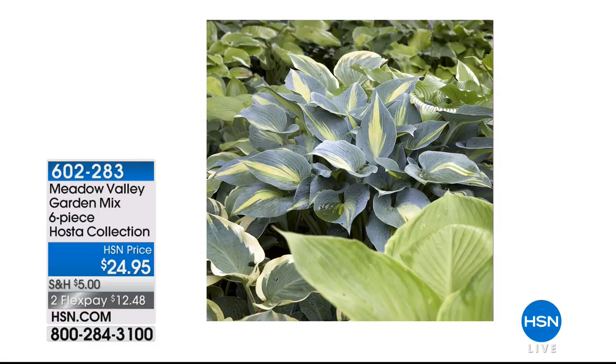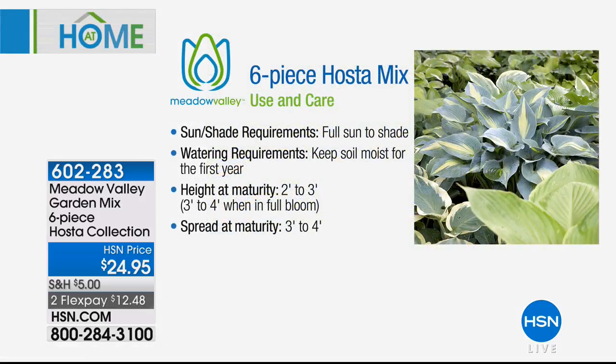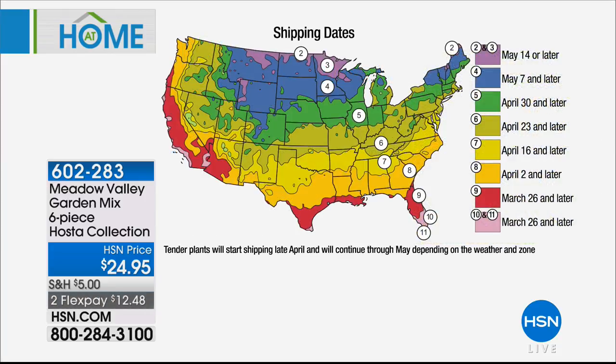Next, if you're looking for something lush or want nice coverage around the base of a tree, this is perfect — the hosta collection at $24.95. The hosta collection lets you plant from full sun to shade, so you have lots of versatility. Watering requirements: keep the soil moist for the first year. These mature to about two to three feet and spread to maturity as well. The wonderful thing about Meadow Valley is we don't ship until it's time for your zip code area. Item 602-283.